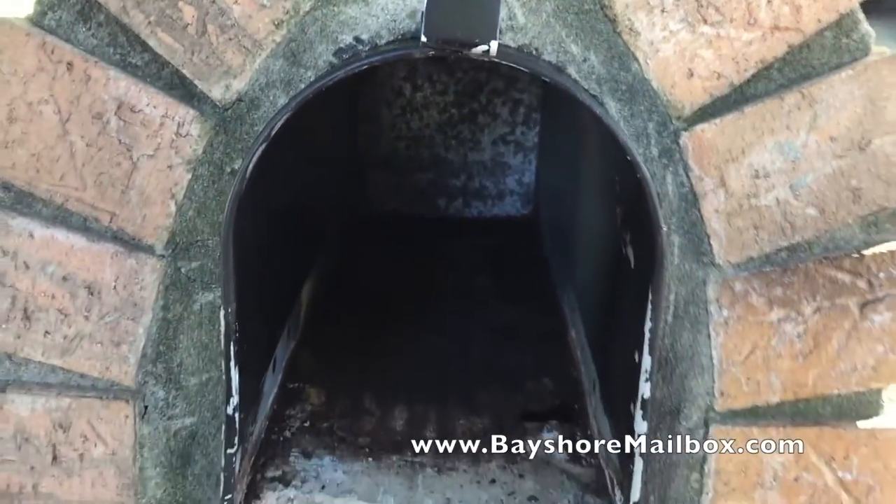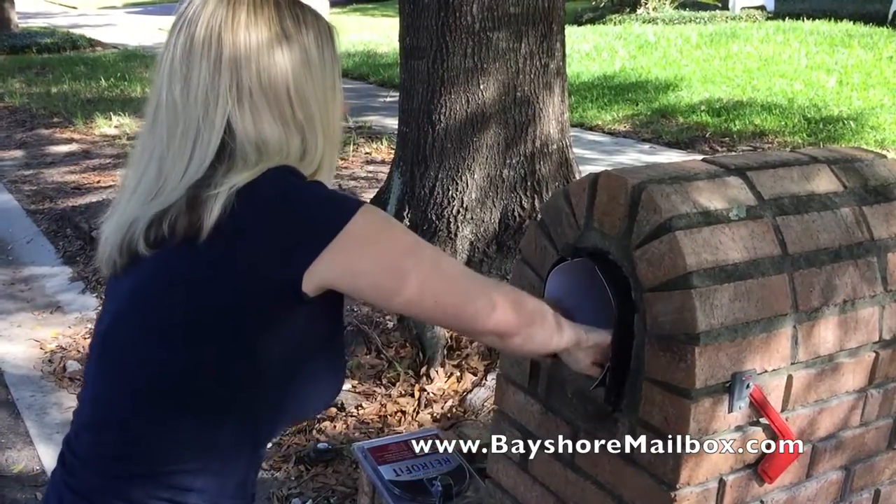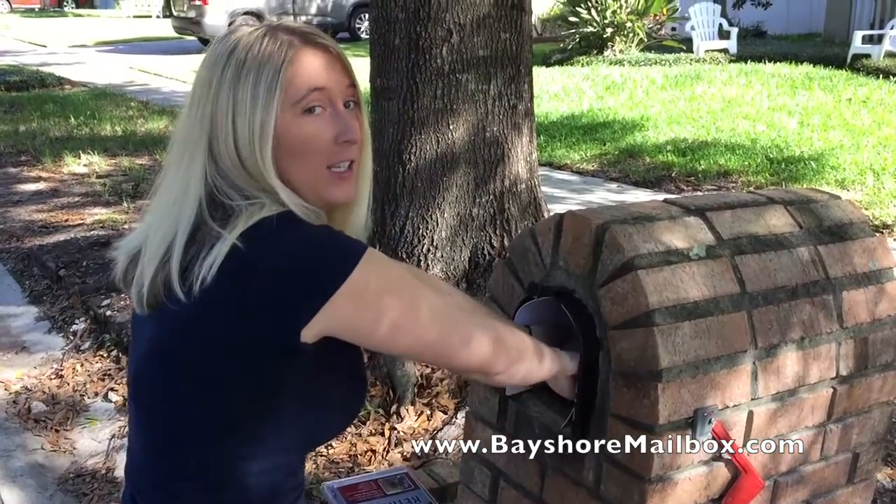Installation is simple and only takes a couple minutes. Take the sleeve and roll it together tight. Insert it into the mailbox and push it so that the sides fit evenly on each side.